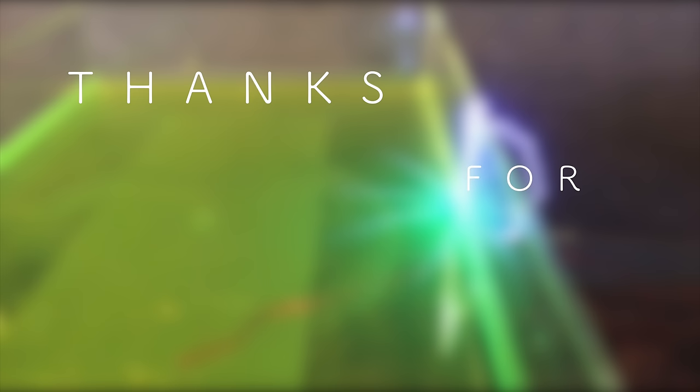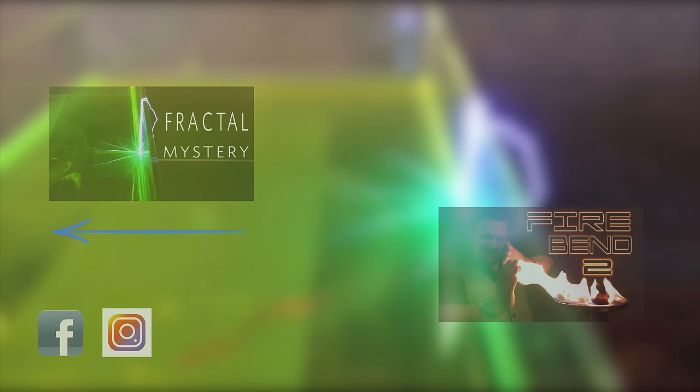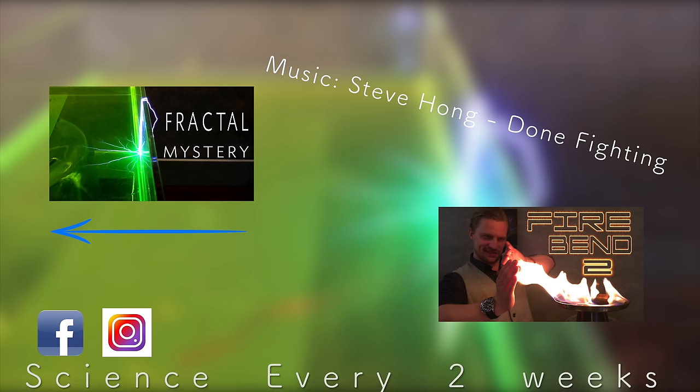Expect future airbending demonstrations. Thanks for stopping by, and don't forget to share, like, and subscribe to Plasma Channel. Check us out on other social media, and feel free to check out our various other episodes. With Science Every Two Weeks, you stay classy.